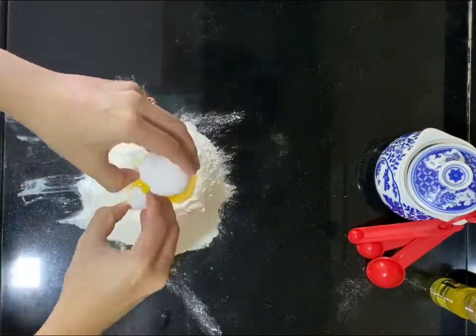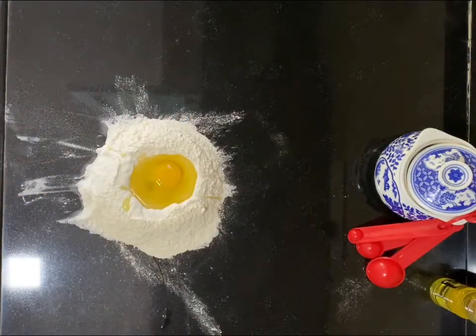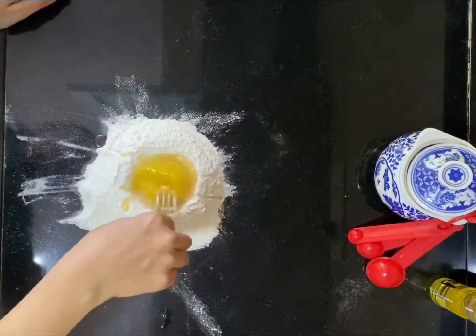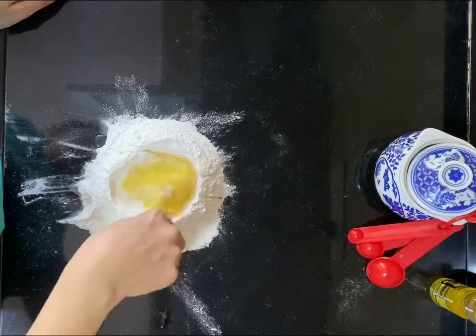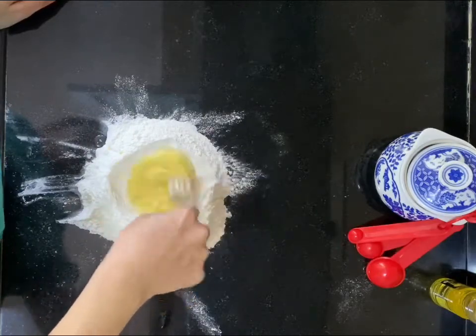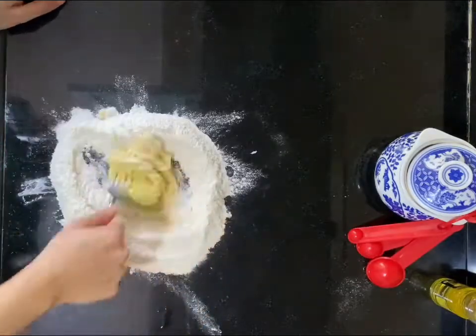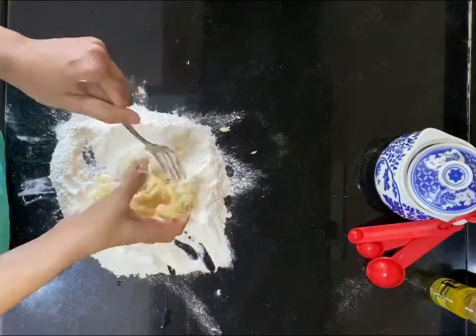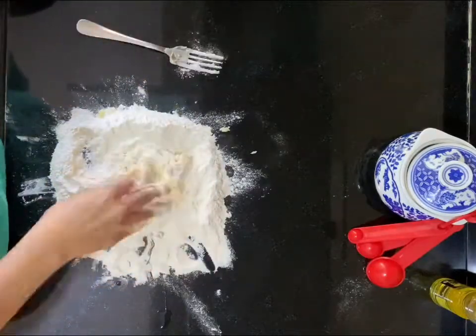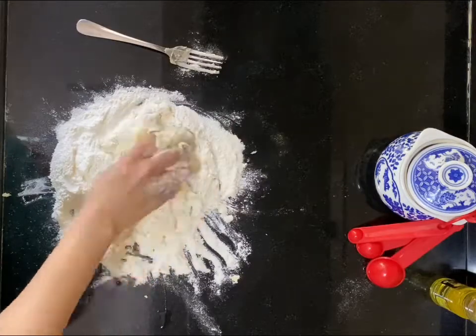Crack an egg into the well and use a fork to keep mixing and blending it into the flour. Try to avoid lumps — if you start from the inside of the well and keep blending, you'll end up with a paste which you can then mix with your hands. For one cup of maida you would need about two eggs.